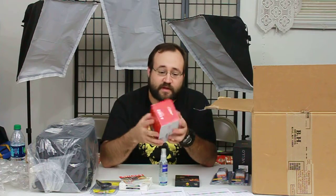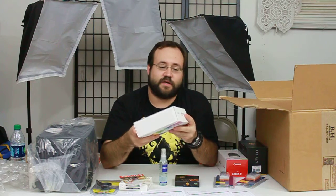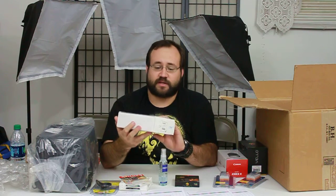I got a new speedlight — the 430 EX. I know a lot of people say to buy the cheaper one, but I could afford the 430 EX. And this is something neat — this was from my girlfriend Amy. She bought me this for Christmas; it's a color disc. I'll be checking that out later and talking more about it.